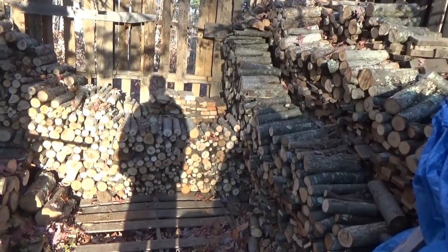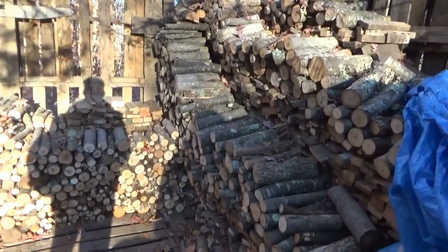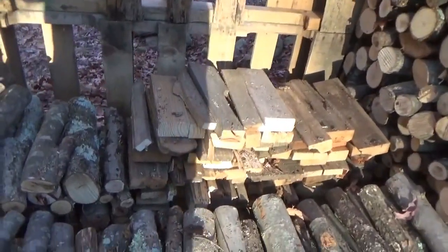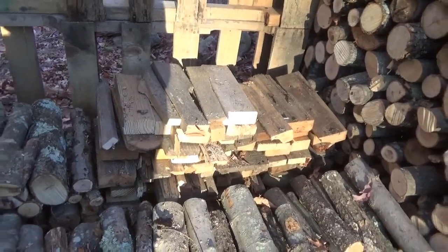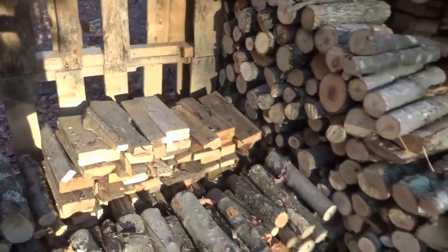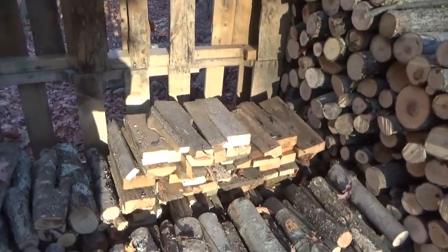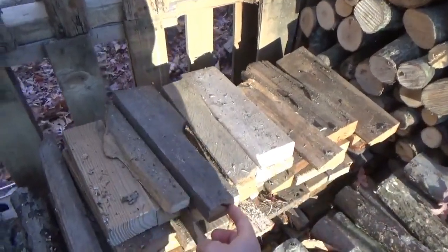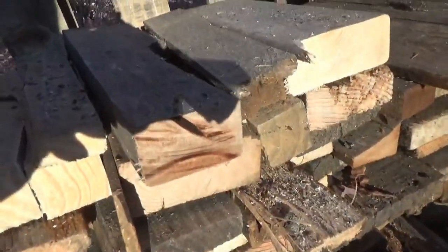I just didn't like the risk of someone getting hurt. This, by the way, is what I'm primarily heating the house with. The pallet wood right now is beautiful. I shouldn't say that out loud or everybody will be fighting us for pallet wood. The pallet wood is beautiful for heating because a lot of this is oak — heavy, heavy duty wood.